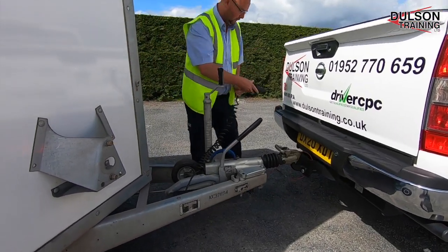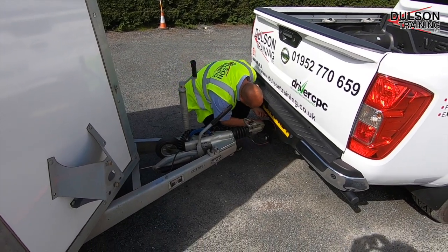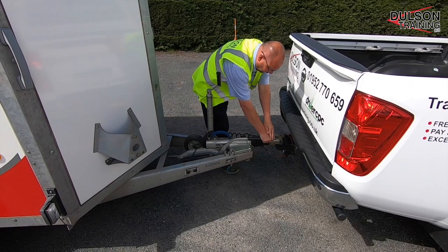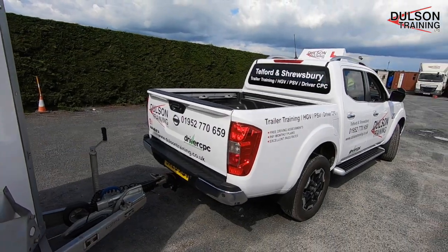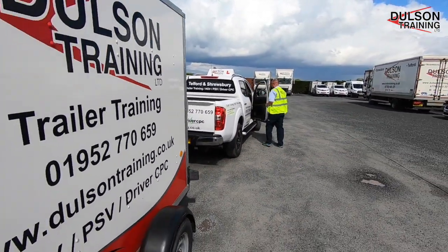Once secure, re-apply the electrics and release the trailer park brake. Before taking the trailer on the road we need to make sure that all lights are working, by looking for a reflection or asking for some assistance.